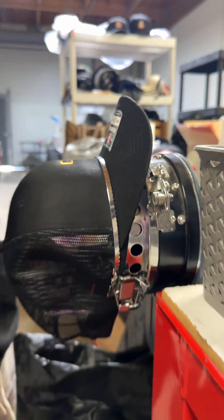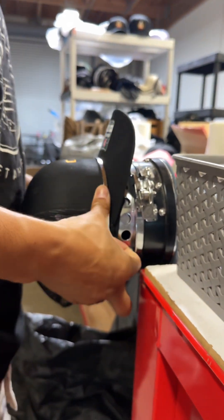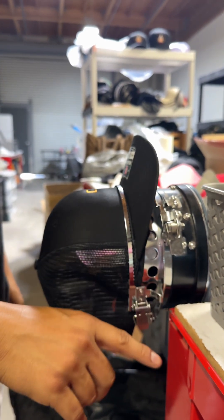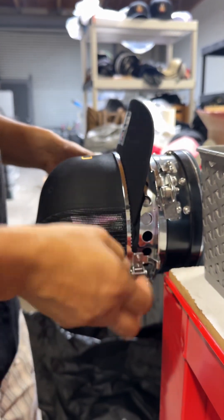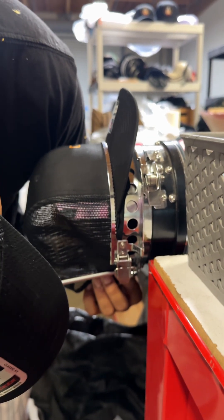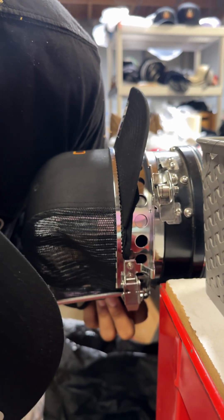I made it tighter - look at that. And do it again. You guys see that? It's not that I'm not hooping it right - it's just that the quality of the hoops they send you are actually garbage.